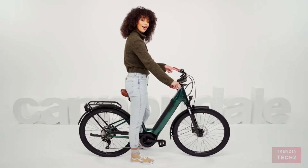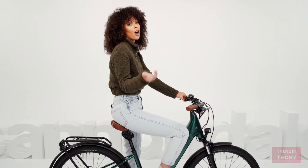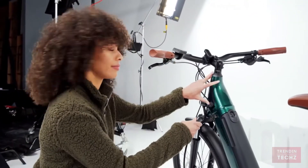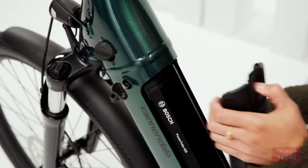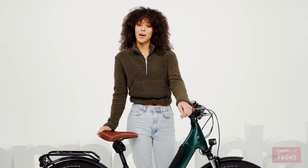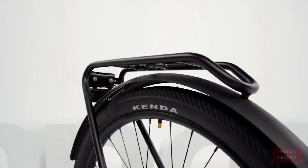It's got five modes on the display: Off, Eco, Tour, Sport, and Turbo. Off is for when you're like 'yeah, let's do this,' and Turbo is for when you're like 'yeah, I'm going to sit this one out.' As for charging — totally kidding, it's easy too. You can even take the battery out and charge it somewhere else. This bike is simple, comfortable, and incredibly easy to use.